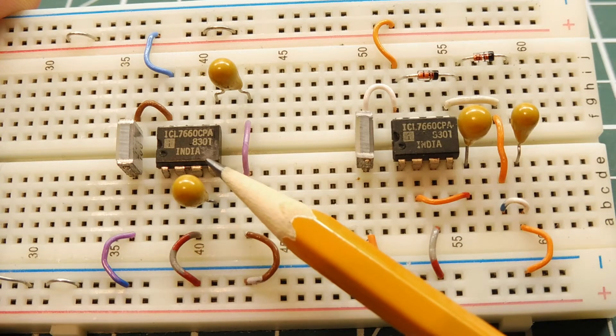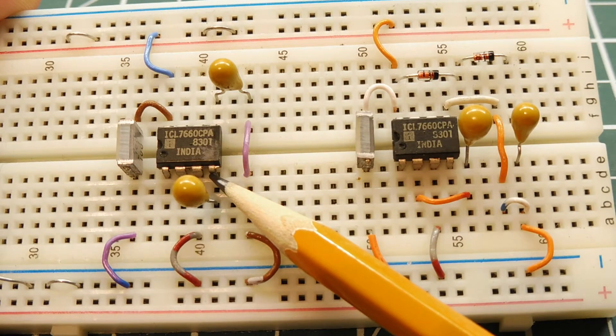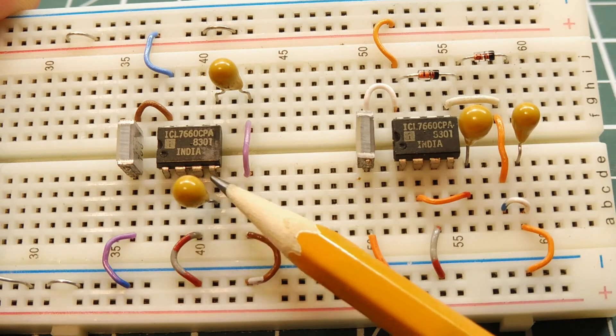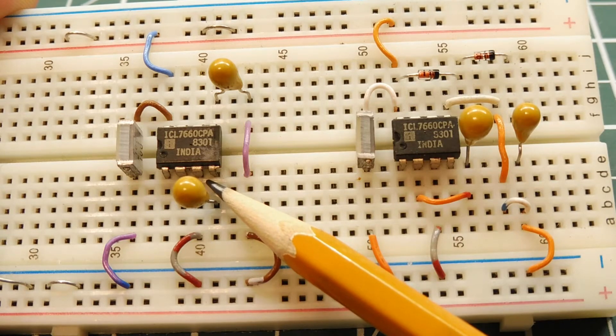The patent has run out on this IC, so Maxim also makes this chip — it's the MAX1044. They also make a high current output version, the MAX660. This IC runs on 1.5 volts to 10 volts, and it has an internal 10 kilohertz clock which drives four MOSFET switches.